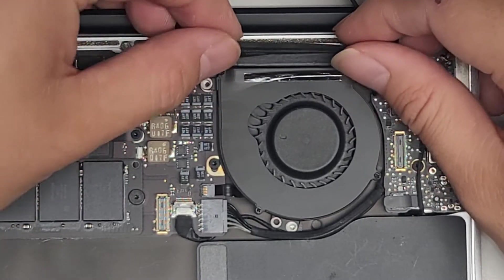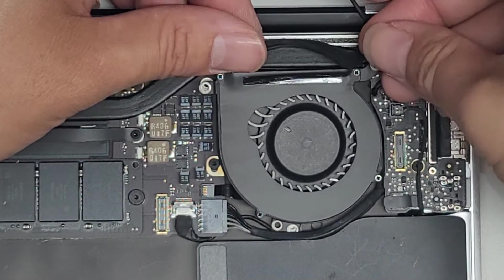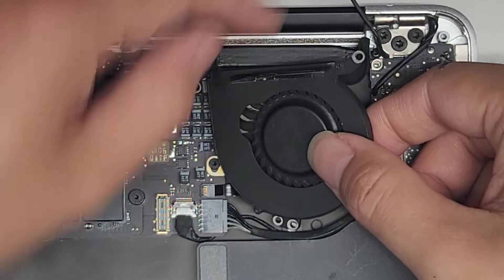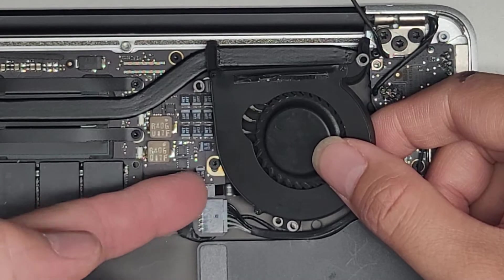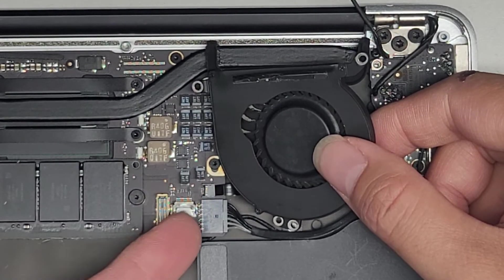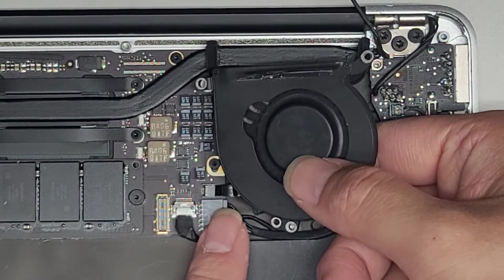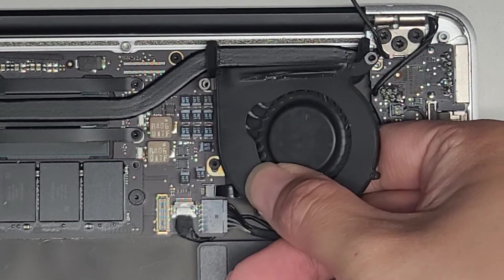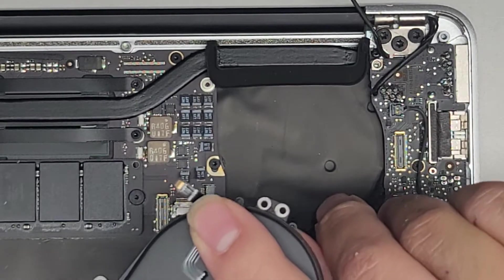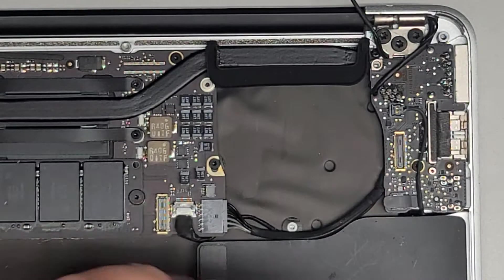Once you get all those screws out, you might have to move this rubber out of the way because there's an adhesive. We're going to lift this slowly — be very careful because we have to disconnect this cable. To disconnect it, flip up this little latch with your fingernail, then get your finger underneath to grab the cable. On the other side, wiggle and pull it. Make sure you're grabbing on the bottom of that cable because if you just yank it out, you can actually tear the cable easily.